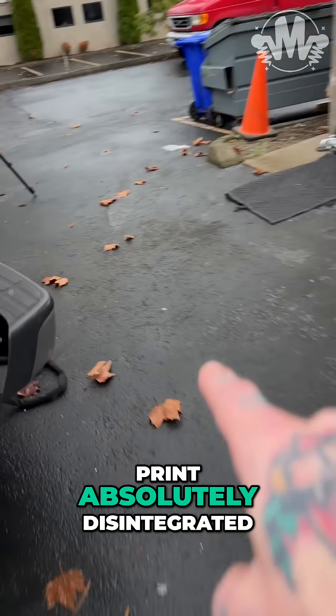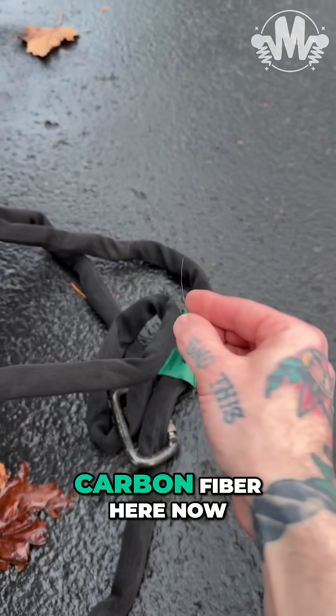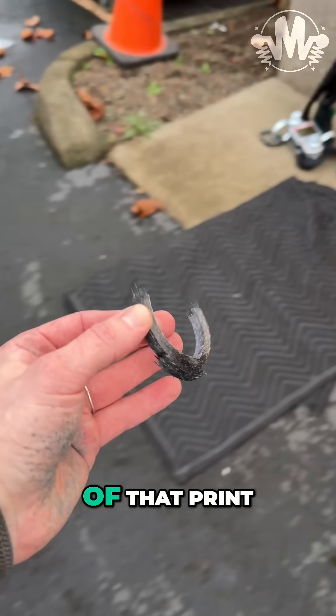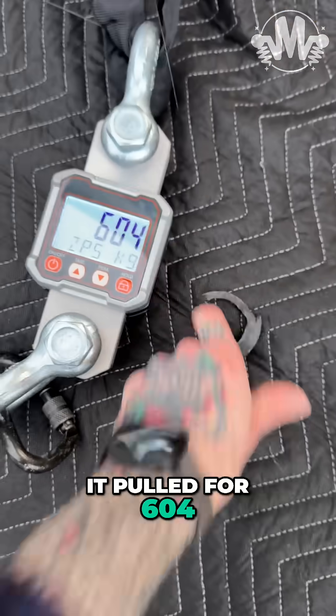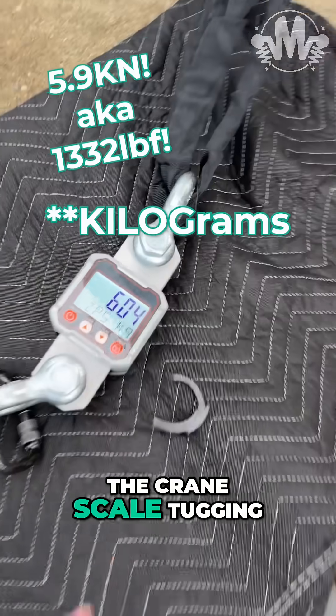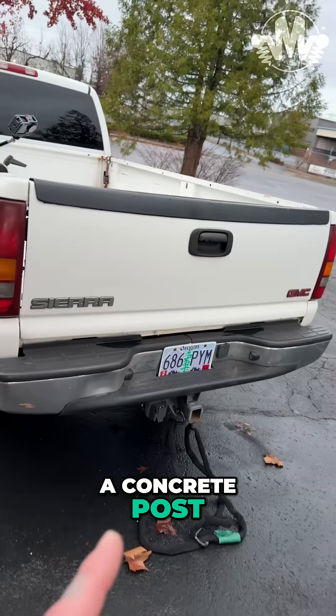The print absolutely disintegrated. There's just pieces of carbon fiber here now. Here's the biggest piece I've found so far of that print. It pulled 604 grams of force on the crane scale, tugging on that print between a concrete post and the pickup truck.